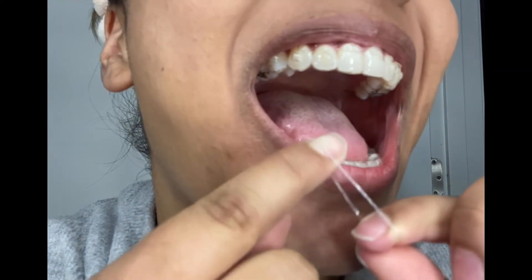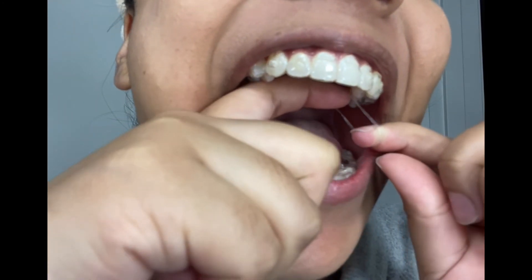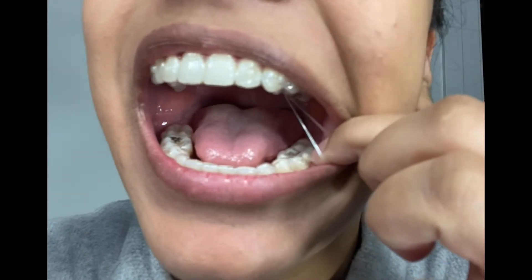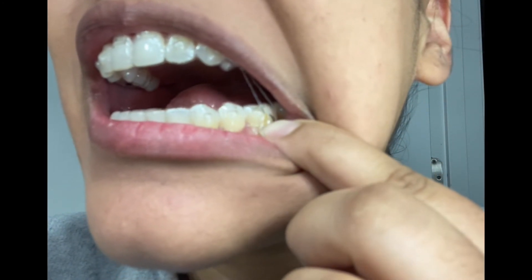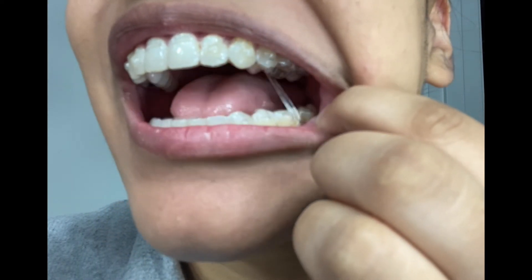Cross elastics will take some time to get used to. Start off by hooking the elastic on the upper tooth and then dragging it down to the bottom. Please note that on the top arch the elastic will be on the tongue side, and on the lower arch it will be on the opposite side.